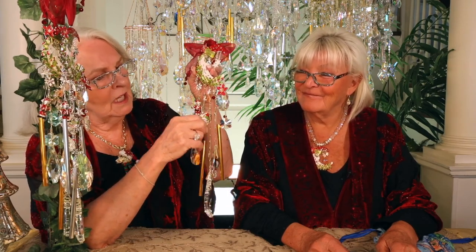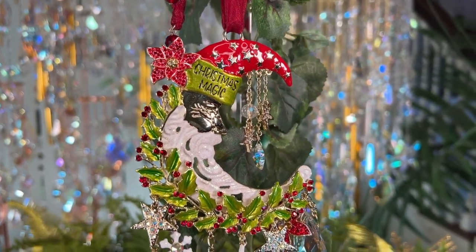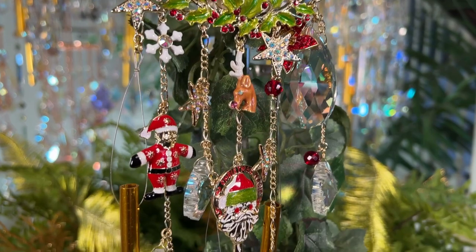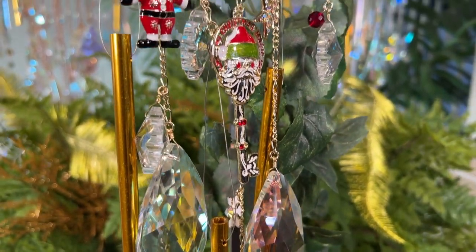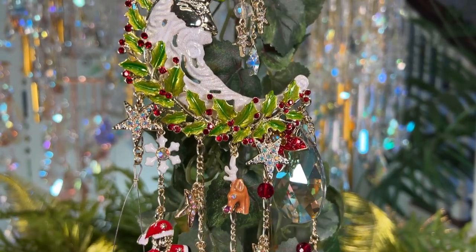And it's got this magic key. So remember, even if you don't have a fireplace, we're giving Santa a key to get into the house, or the apartment, or the tent — wherever you are. Camping. Glamping. Wherever you are, we're giving you that little key to get in so he can leave all his little presents and things.